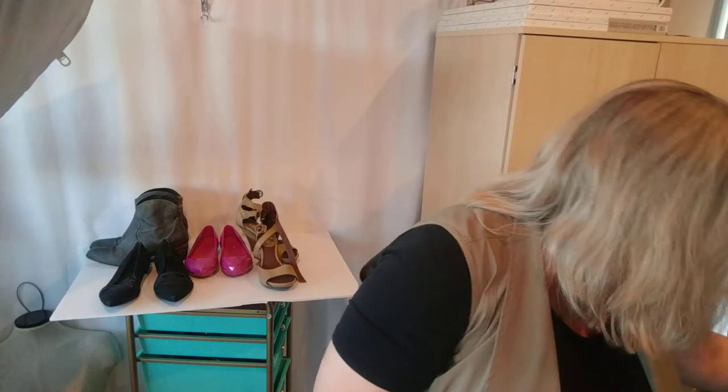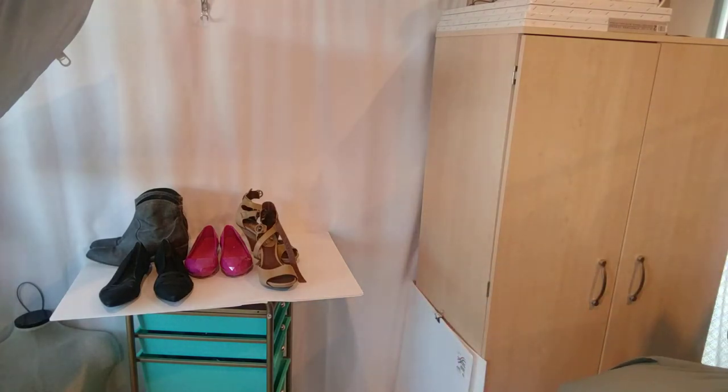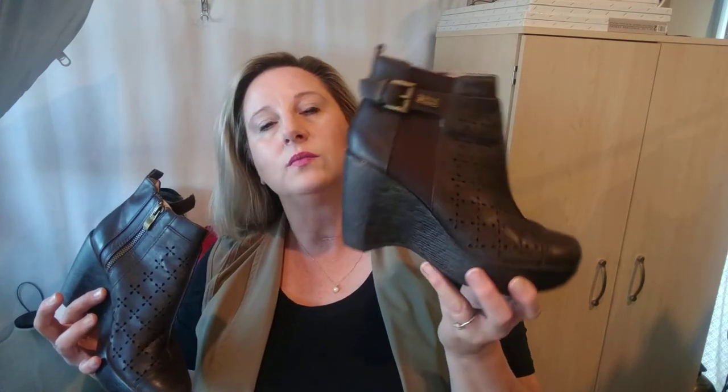The only other thing I'm going to list are these Jambu wedge booties. I found these in a thrift store last year — they're about a half a size too small for me and I wore them anyway. Then I ended up ordering some shoes from their website that I love, so this year these can go bye-bye. We'll try to sell those.